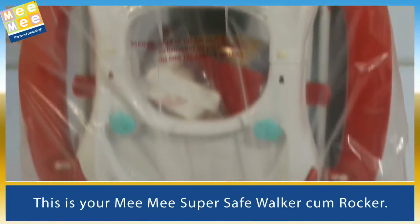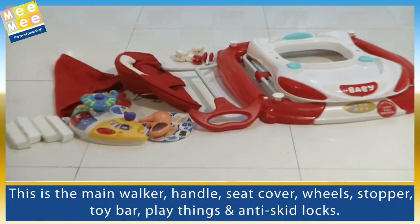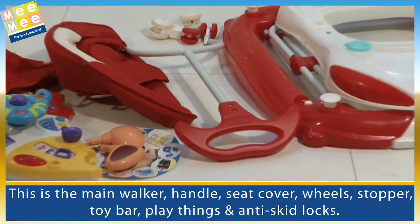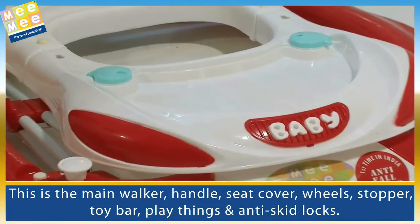This is your Meme SuperSafe walker cum rocker. This is the main walker, handle, seat cover, wheels, stopper, toy bar, playthings and anti-skid locks.